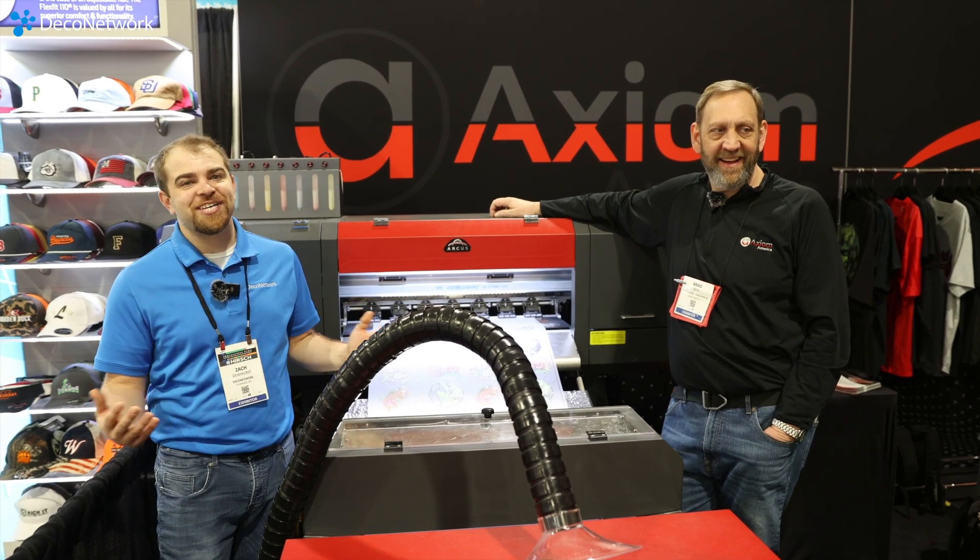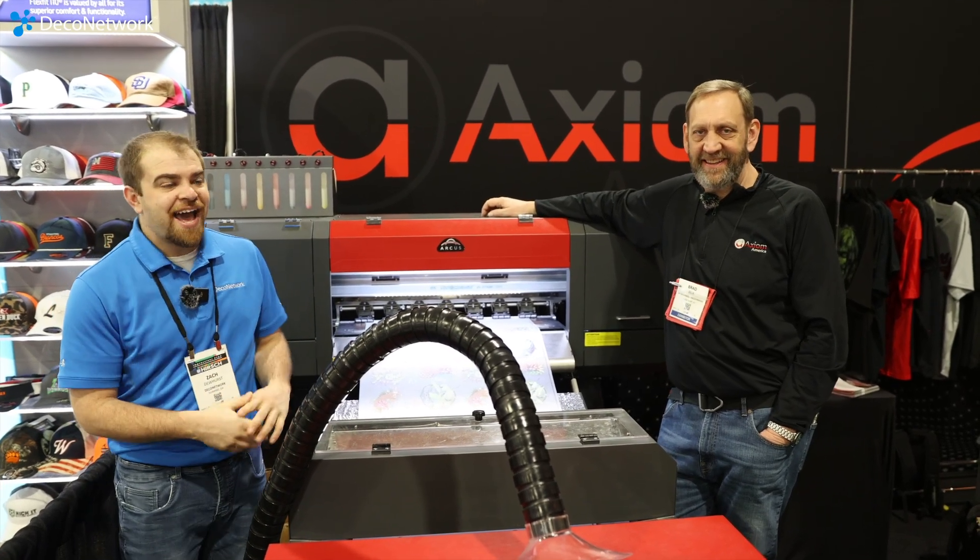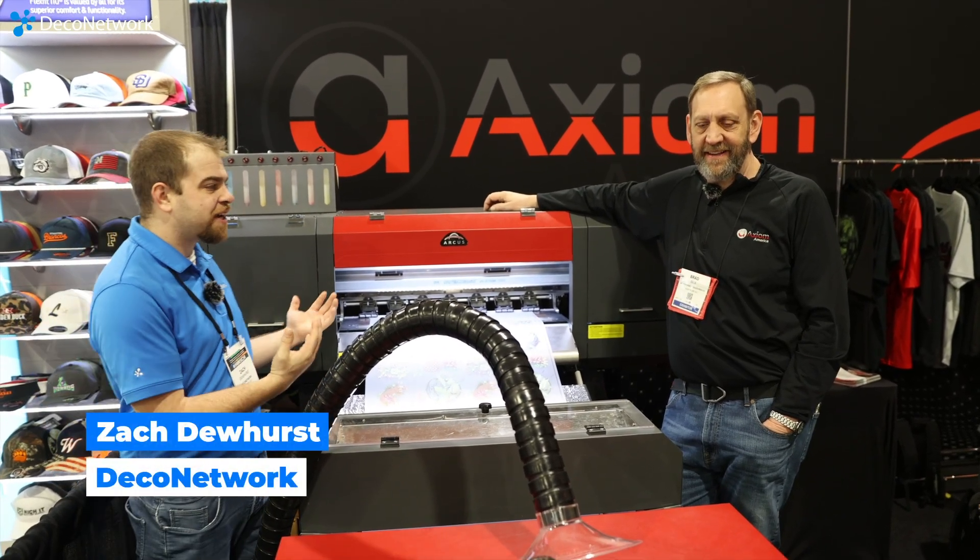Hey guys, we're here in Atlantic City, New Jersey at the Impressions Expo at the Axiom booth, checking out the Arcus with Brad.